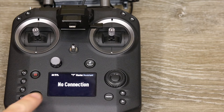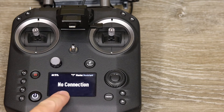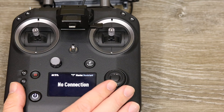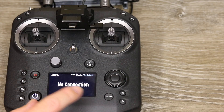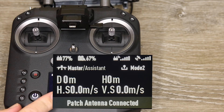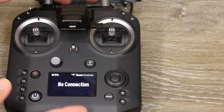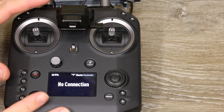Alongside the double beep, you will also get a message along the bottom status bar saying 'patch antenna connected.' That only shows when your Cendence is connected to your Inspire 2. It will show up just like this to confirm the patch antenna is connected. This only happens on the latest firmware, and you must have both the Cendence and the patch antenna on the latest firmware as well.